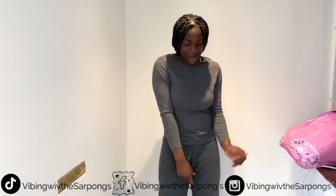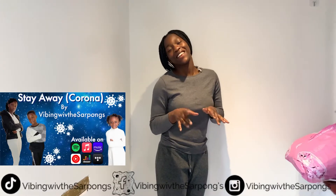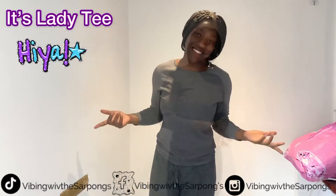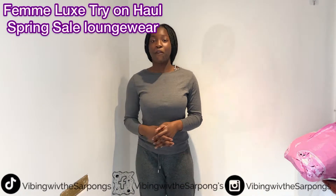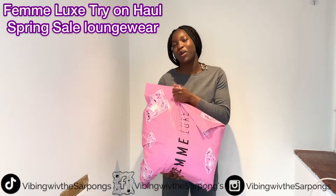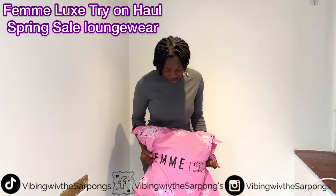Hi guys, welcome back to the channel. It's your lady with the song. I still got to sing our song. I'm back here again on the screen. It's Lady T. So today's video, I'm doing a try-on haul. It feels quite heavy — I feel like a lot of it feels quite heavy, guys. So I'm going to try this stuff on. Let's get into the video.